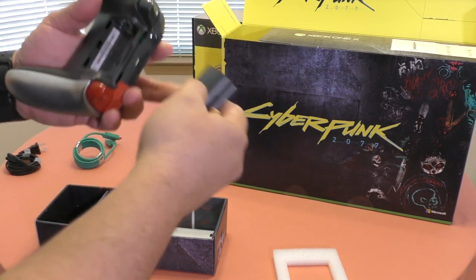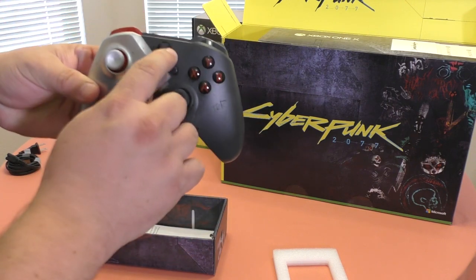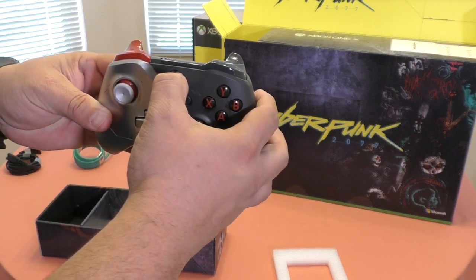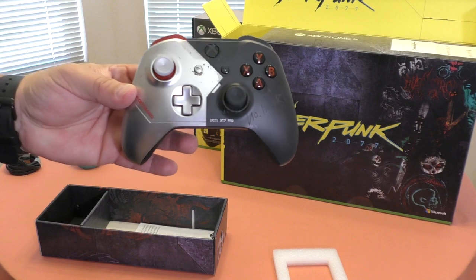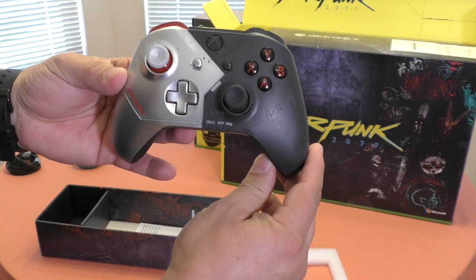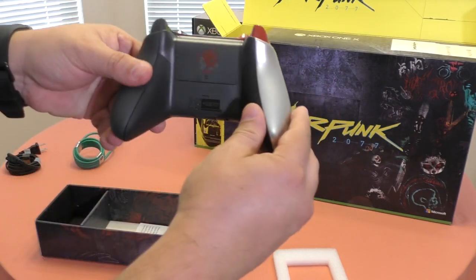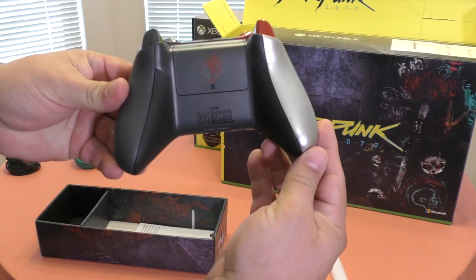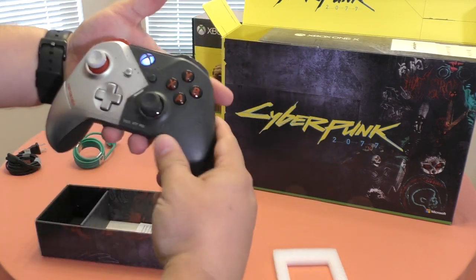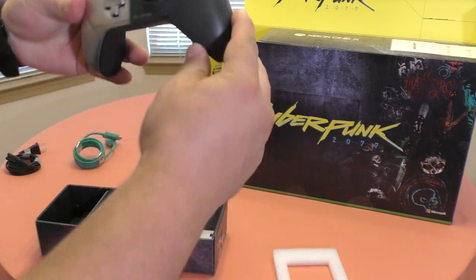So let's go ahead and take this out. There you have it. Let's see if this thing turns on — yep, it does. There's nothing actually special about the little light right there, no other lights turning on anywhere. But that looks really damn beautiful. Oh man, I love the two-tone color — looks damn gorgeous.